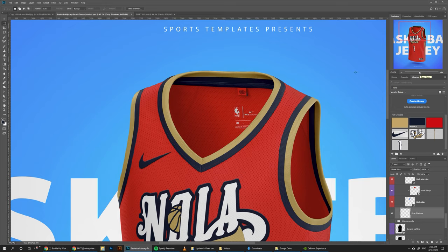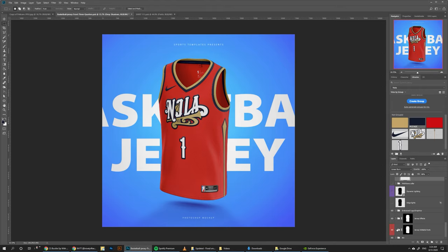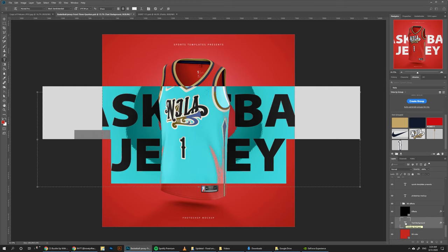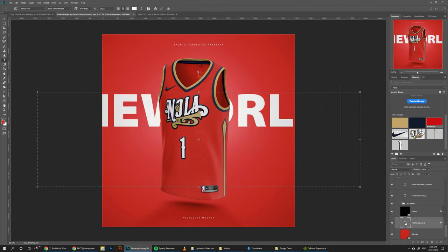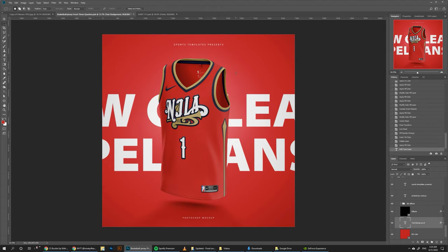And that's pretty much it for the color. One last thing I like to do here is change the background color, so we can just go to background BG color, pick the same red we have here, and change the text in the background to New Orleans Pelicans. And we're pretty much done.